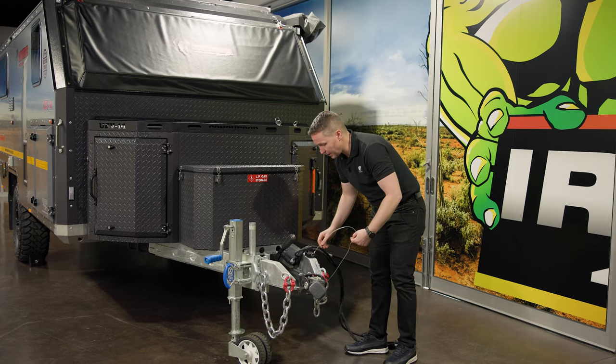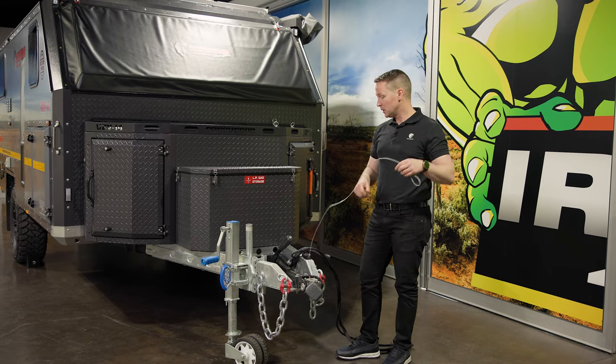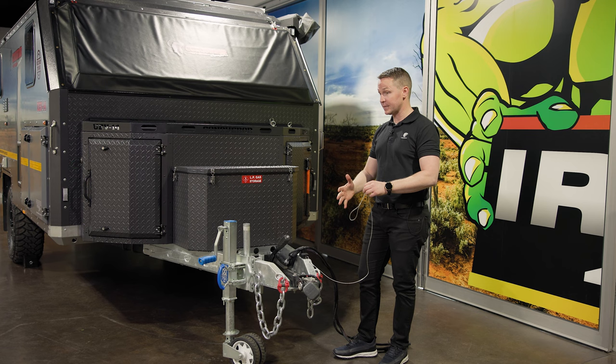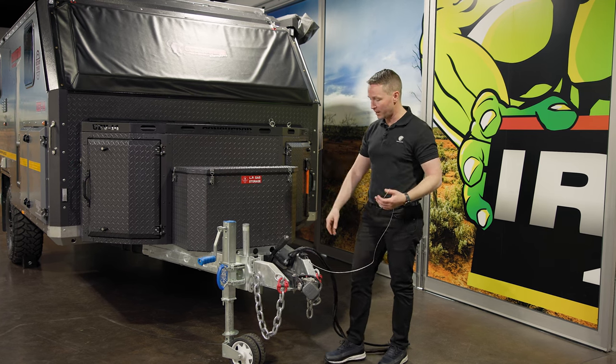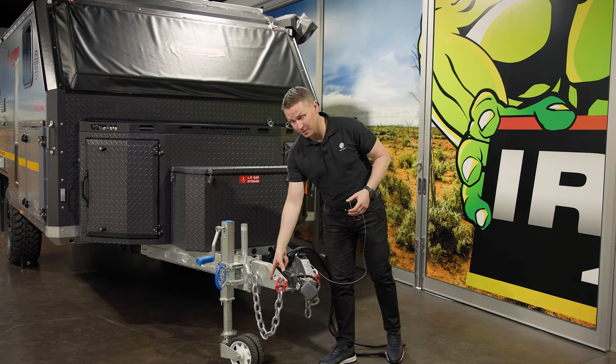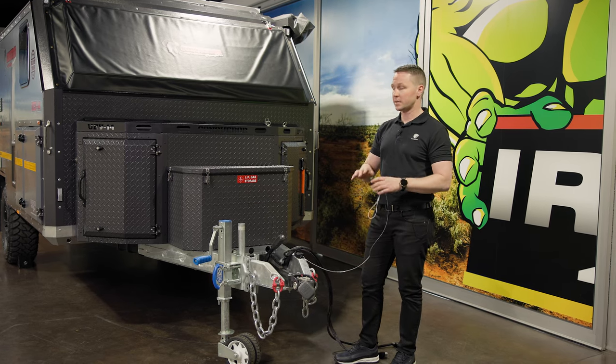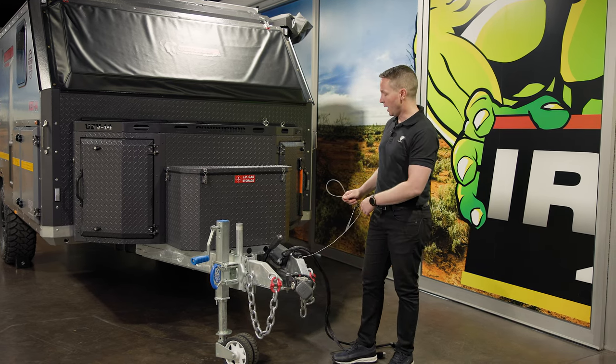There's a breakaway system standard on the vehicle — as the name insinuates, if it does break away for whatever reason, not only do you have the chains (and look at the size of these chains), you also have a breakaway which is going to apply the brakes and stop the unit from progressing.